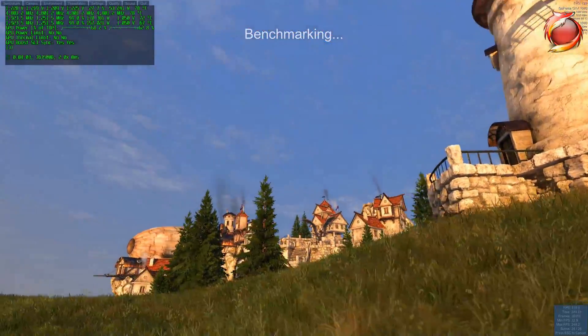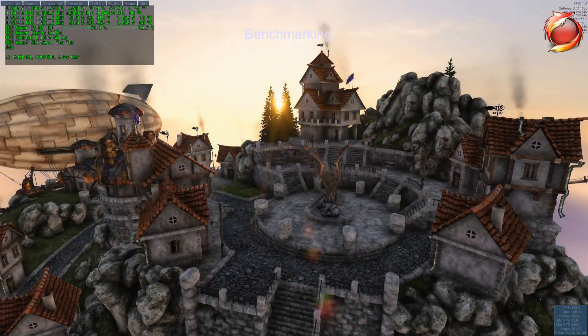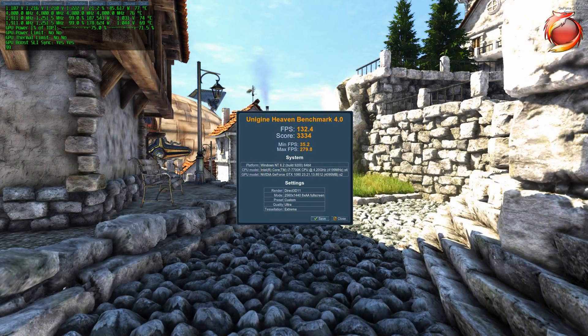Temps are looking great — we're wrapping it up with about 74 degrees on the Master, 69 on the Slave. That's a good 10 degree drop from what I saw using Kryonaut. Thanks for watching, hope this helps.